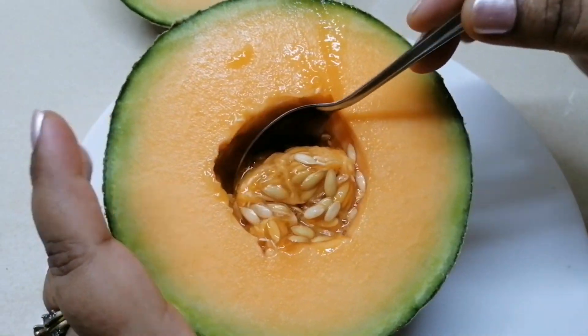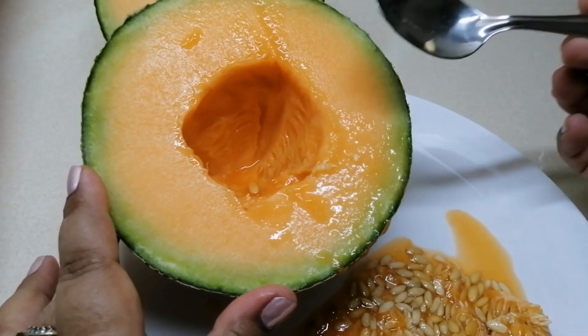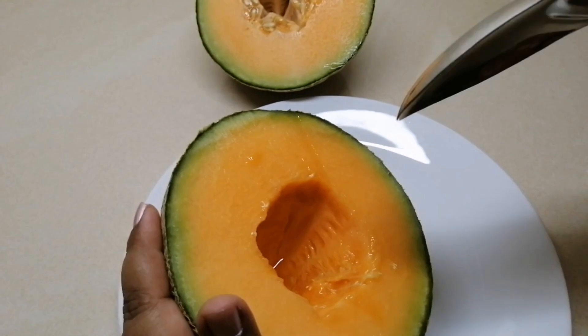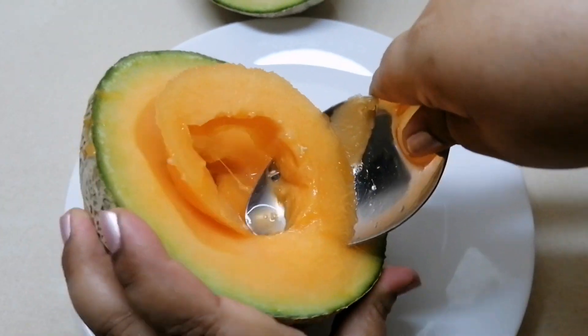Remove the spoon and keep it clean. We have a soft spoon. For the third spoon, we can remove the spoon — 1 spoon with a half spoon.